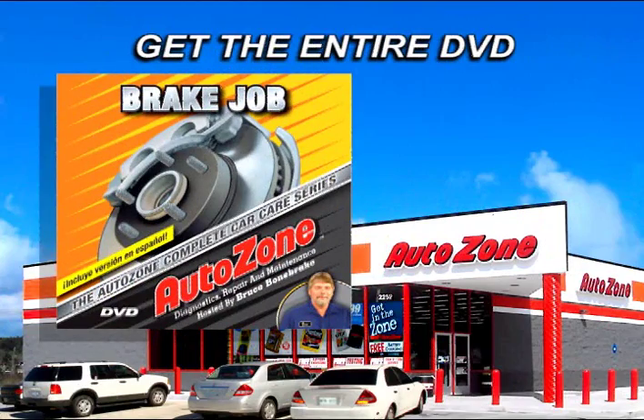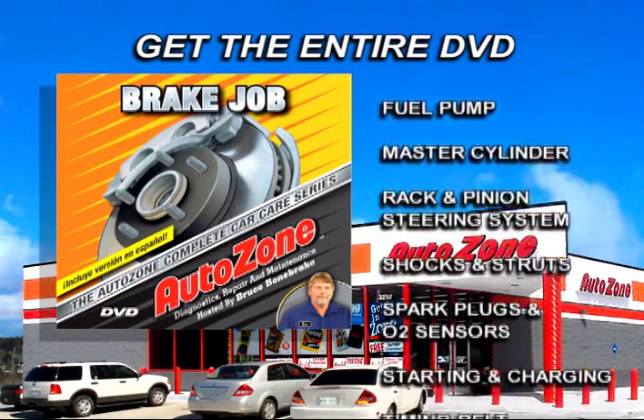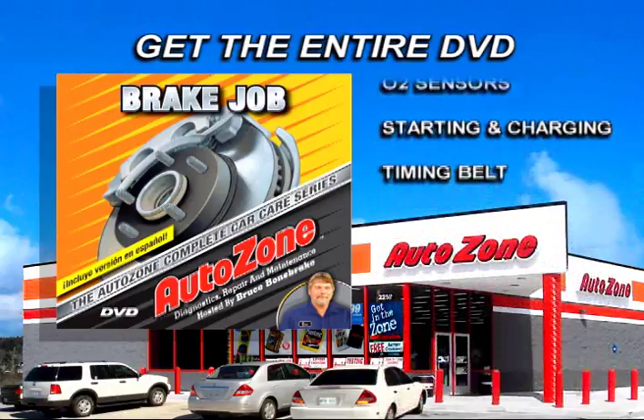Get the entire DVD for this repair and all other procedures covered in the Complete Car Care Series at your local AutoZone store.